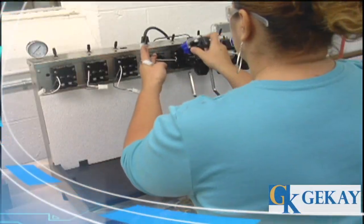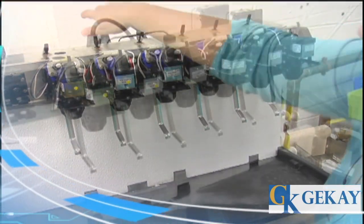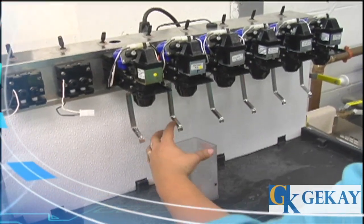Valves are reassembled with new seals, then placed on a customized GK valve test fixture. Flow controls are tested with soda water at 105 PSI.